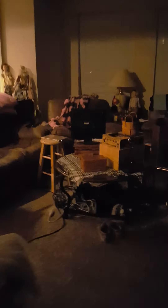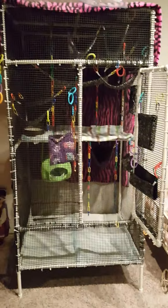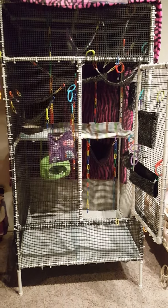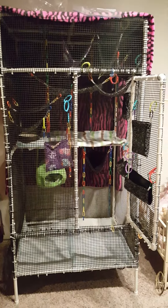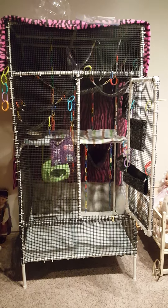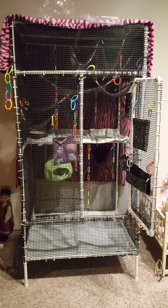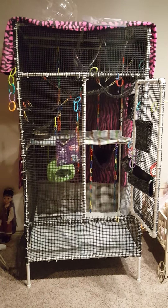They do have a running wheel in there; I'm going to get another one for the other glider but don't have it yet. I spent a lot of time getting this all ready so my babies can be happy and healthy. When daytime comes I'll probably put them in their sleep cage. If you have any questions on how to construct this or make a wonderful cage like this, please comment below or message me — I hope you enjoyed this video, thanks!